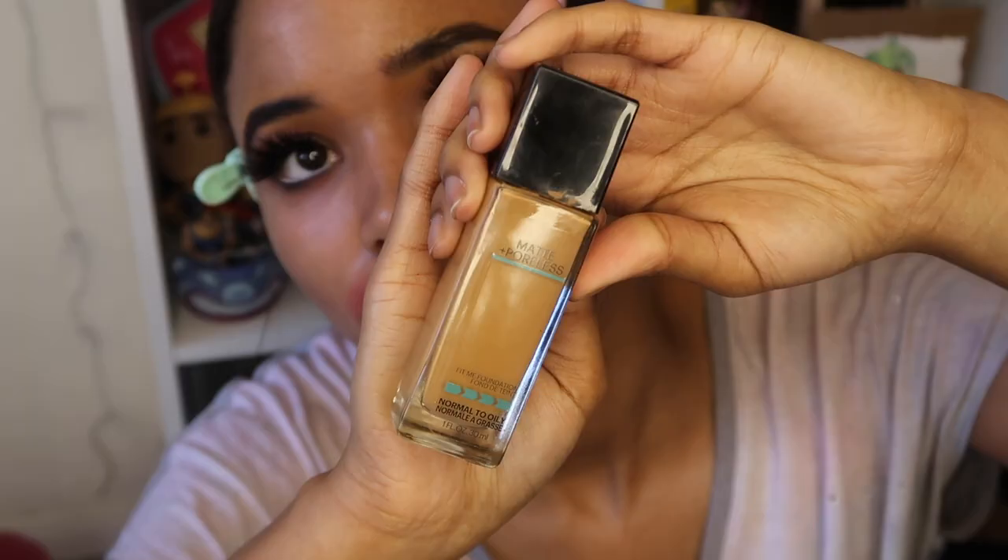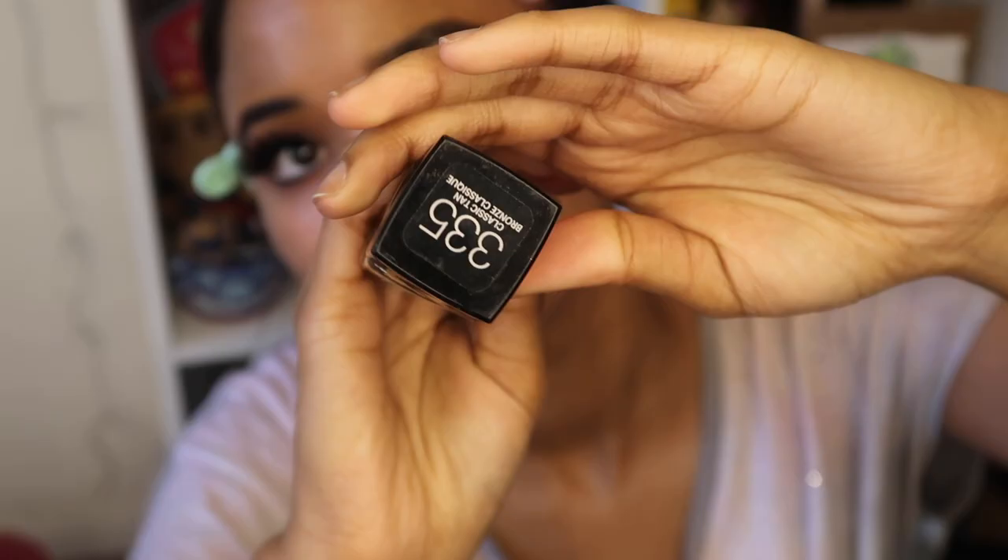I didn't have to change my face shape that much other than my nose, which we'll get to pretty soon.